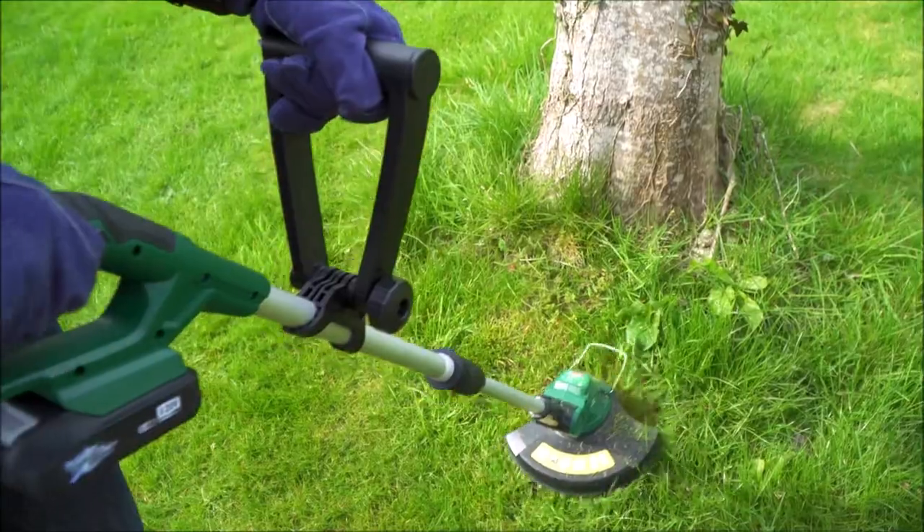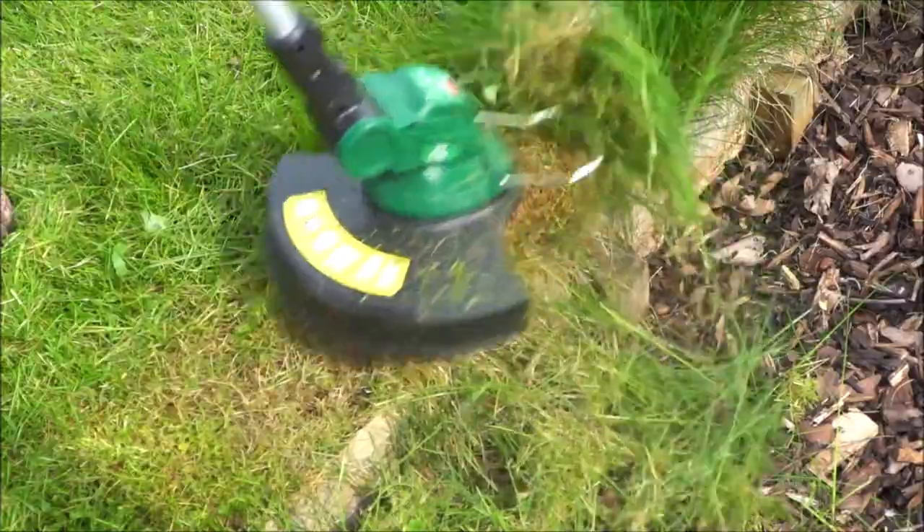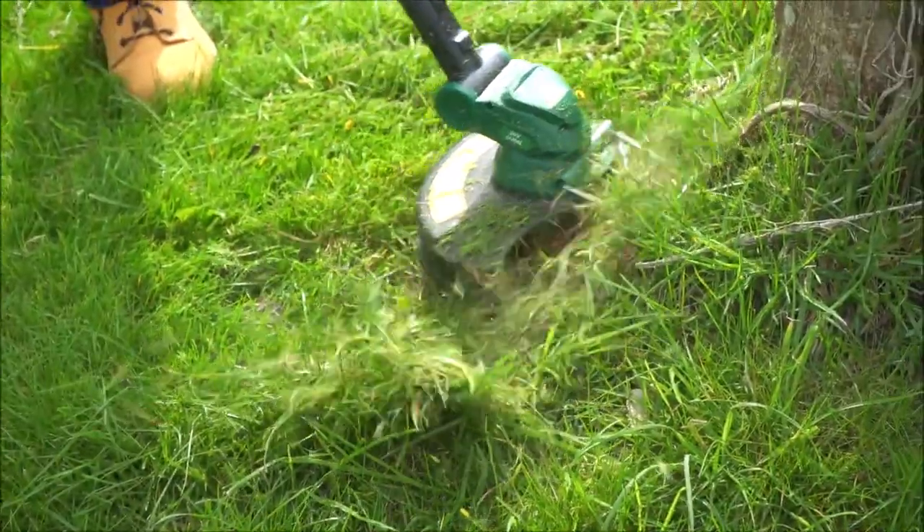I'm also getting the 20 volt battery powered strimmer, which they call an edge trimmer, but it looks like a strimmer that instead of having a nylon cord has nylon or plastic blades — which I'm really excited to try. They also come with a number of additional blades. The Ferex 20 volt grass trimmer has enough battery power for about an hour and recharges in just 45 minutes.